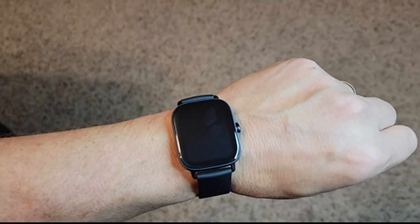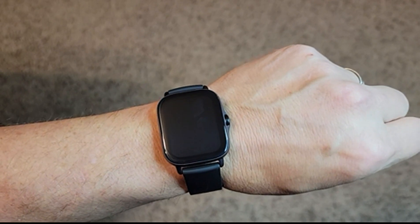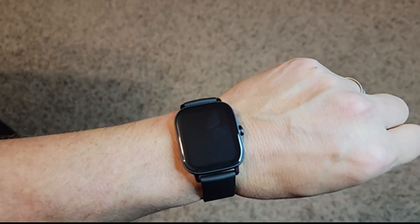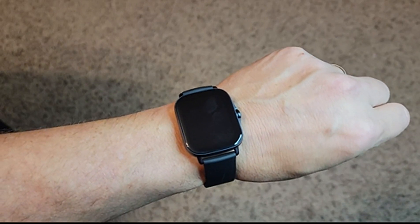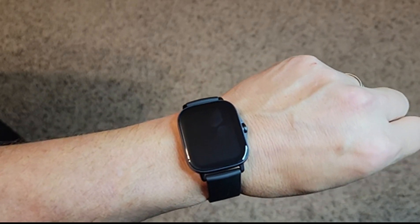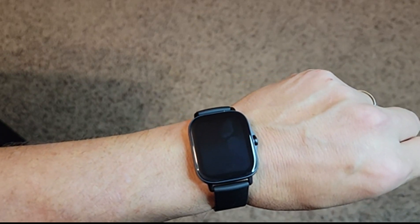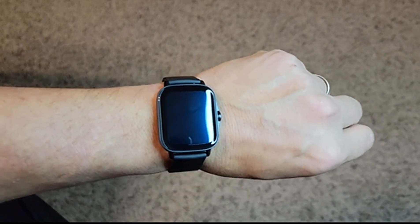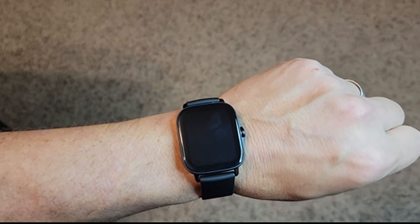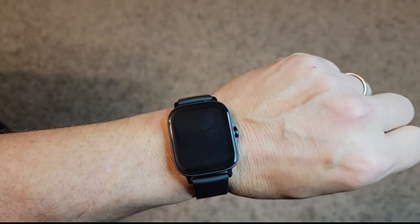Hey guys, I'm doing a review today of this Amazfit GTS 2E smartwatch. I like it a lot. I have had a couple of other smartwatches — two Samsung Galaxy smartwatches, the Gear S3 and the Galaxy Watch 3, and also an Honor Magic Watch 2 made by the sub-brand of Huawei. This one's similar in some ways but different in some ways, and I wanted to just show it to you briefly.